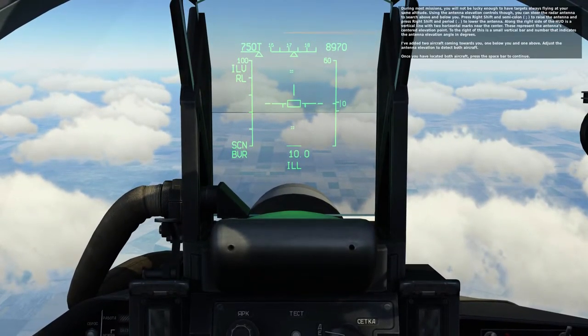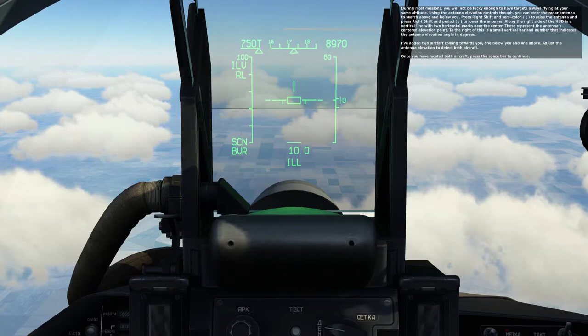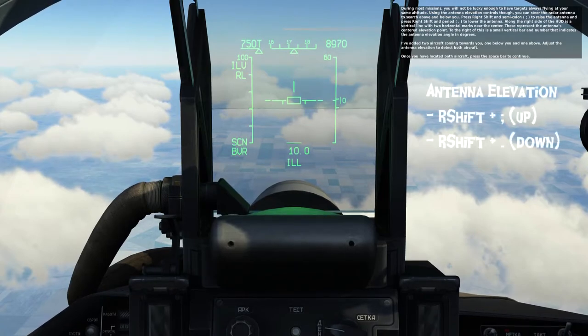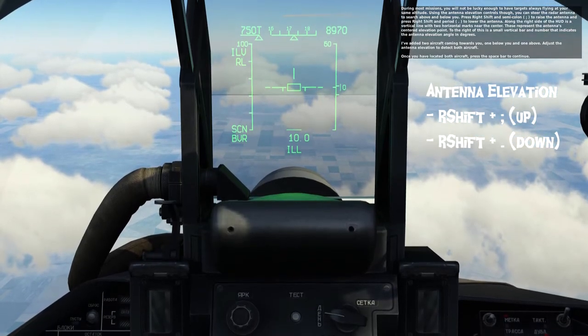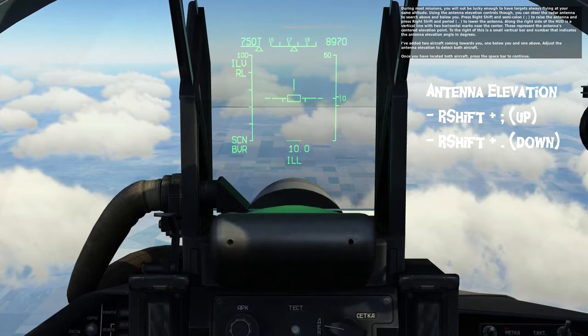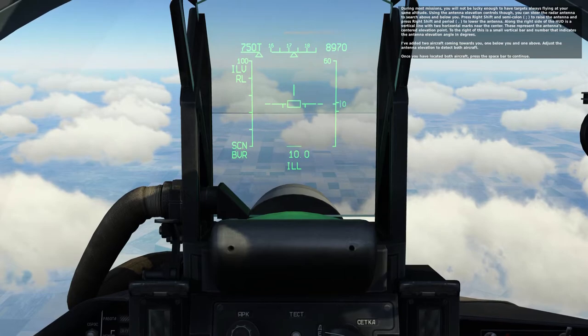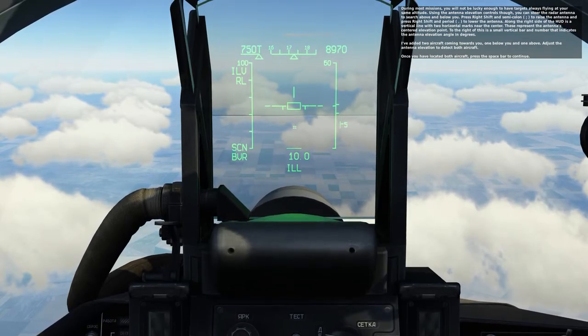During most missions, you will not be lucky enough to have targets always flying at your same altitude. Using the antenna elevation control, you can steer the antenna to search above and below you. Press right shift and semicolon to raise the antenna, and press right shift and period to lower the antenna. Along the right side of the HUD is a vertical line with two horizontal marks near the center, which represent the antenna's centered elevation point. To the right of this is a small vertical bar and number that indicates the antenna elevation angle in degrees.